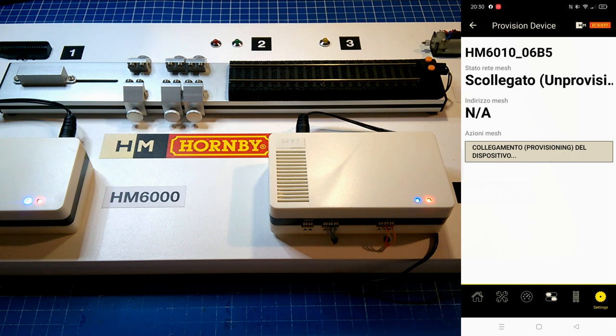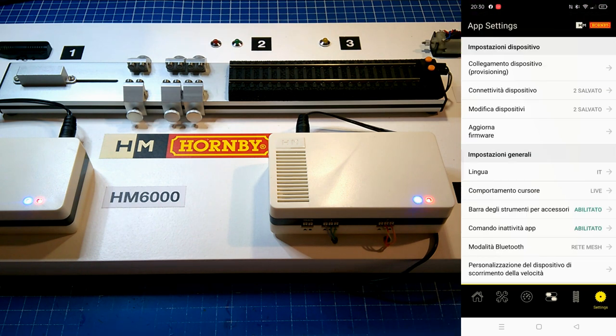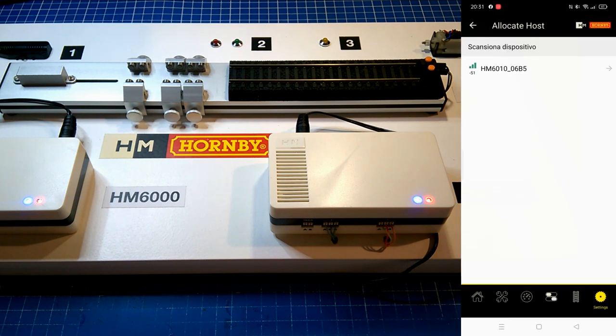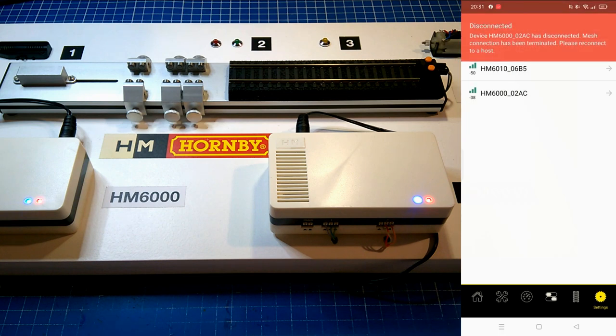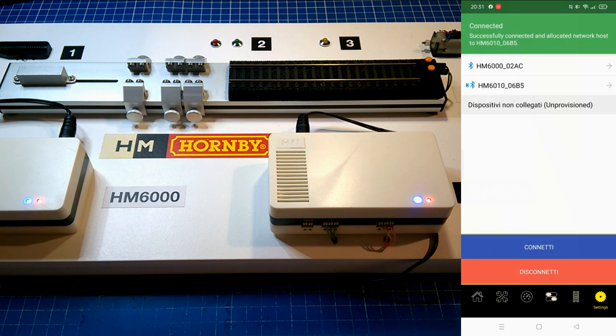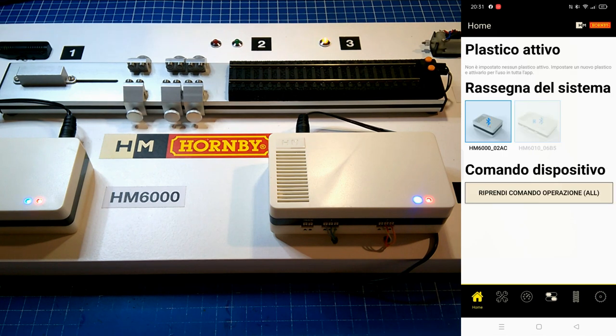We are currently connecting the first device, so repeat the same process for the second. If you're all set, click on HM6010 and set the outputs.